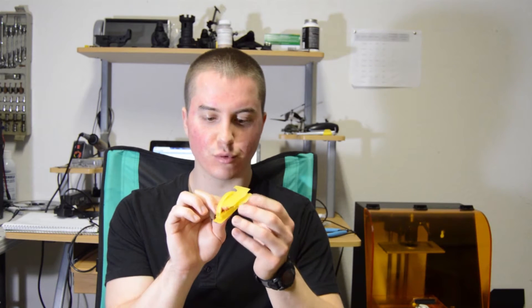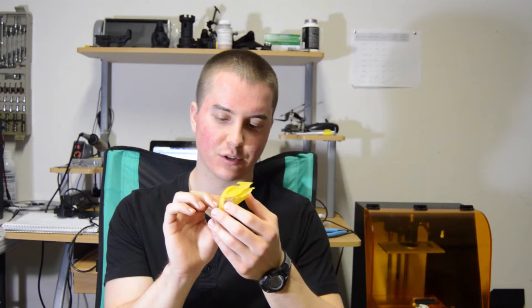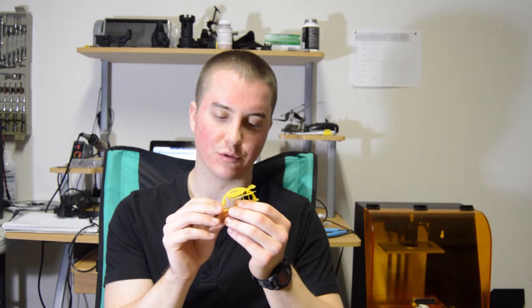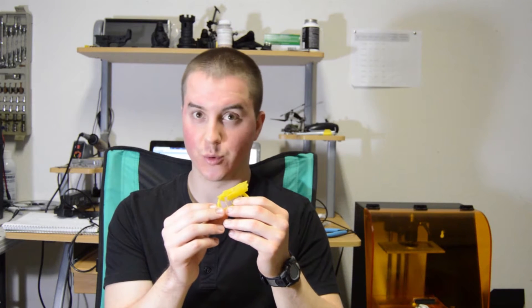Not a good thing. It doesn't necessarily ruin the part, but you have to go in and kind of clean it up. It does affect the resolution of the part because the small details will be affected by that background exposure as well, so some of your finer details won't turn out quite as well.